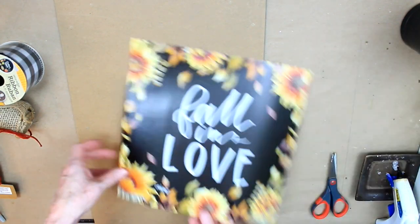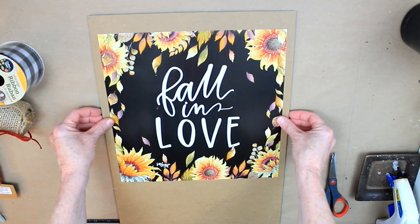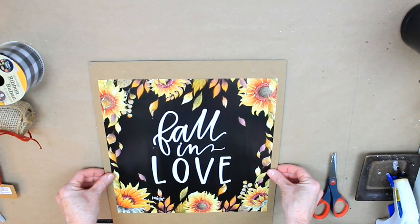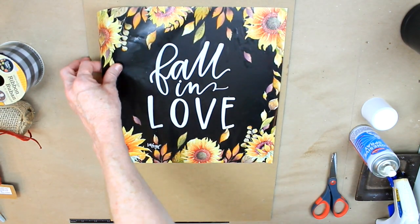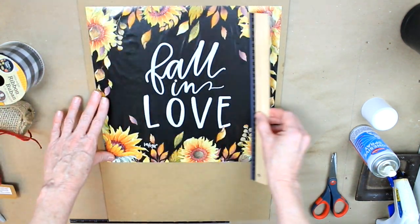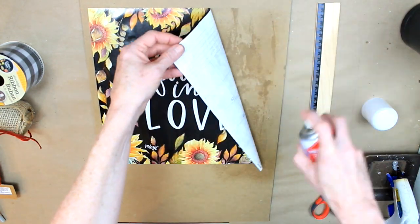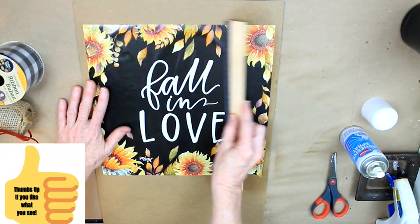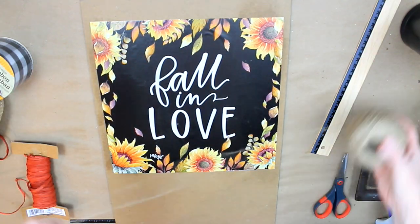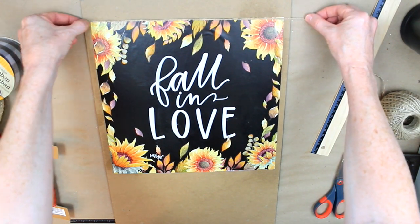We're going to use the back of it and find placement for where I want to put it. If you want to measure to make sure it's precise, you can, but I don't care about all that. I used some adhesive spray from Dollar Tree — just be careful, it can be messy and make the page damp and tear, but I didn't have that problem. I used a ruler to get the bubbles out; there are still a few but I don't mind that.